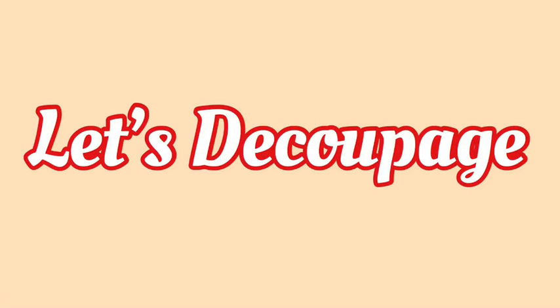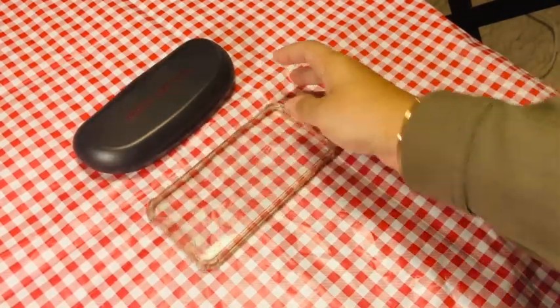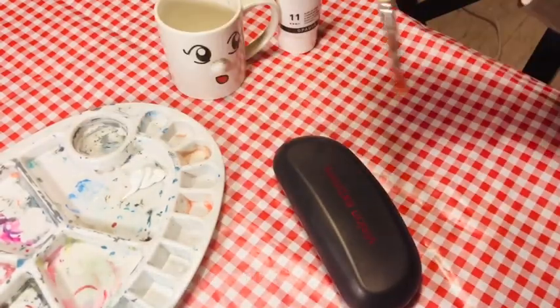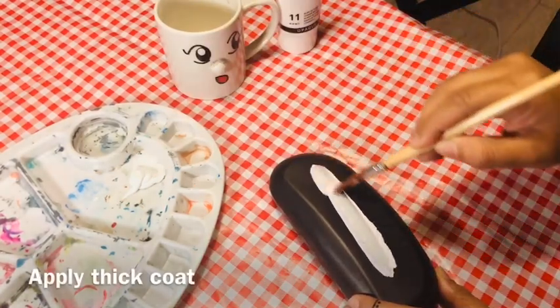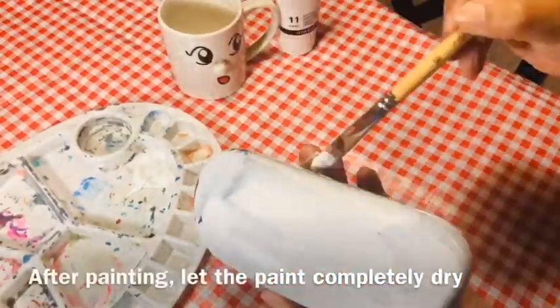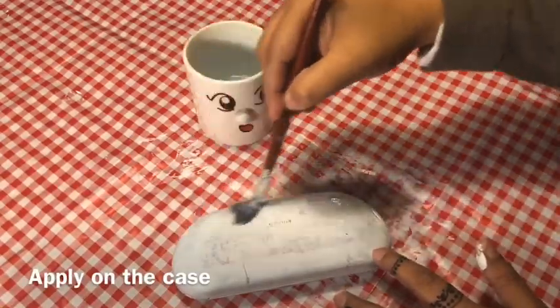I'm going to show you how to decoupage on three types of materials: plastic, fiber, and glass. First, let's make it on a plastic eyeglass case. Apply a thick layer of acrylic color on the object, and if it is not thick enough, apply a second layer again. When the paint has completely dried, apply a coat of glue on top of the case.